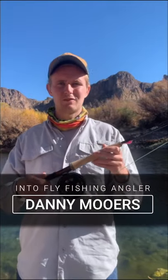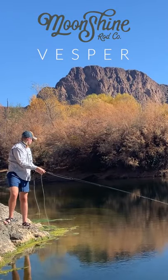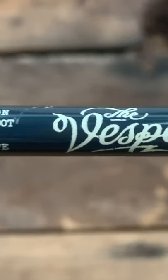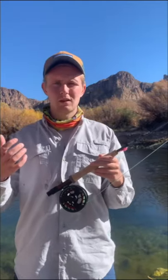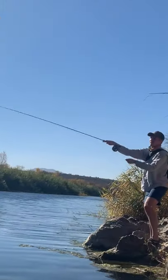What's up everybody, Danny here from Into Fly Fishing. Today I'm out on the Salt River in Arizona throwing the Moonshine Rod Company five-weight Vesper Series. This is a great rod — moderate fast action performance graphite that cuts right through the wind on windy days and handles really any size fish you hook into.